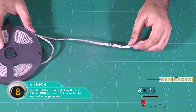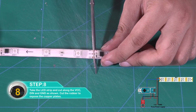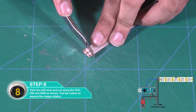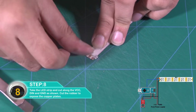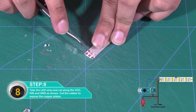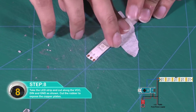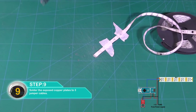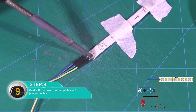Take the LED strip and cut along the VCC, DIN and GND as shown. Cut the rubber to expose the copper plates. Solder the exposed copper plates to the three jumper cables as shown.